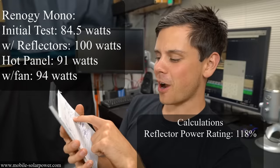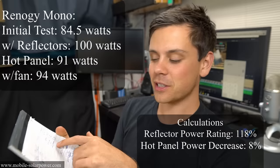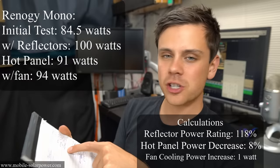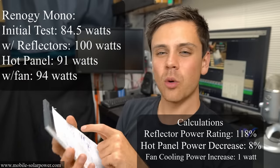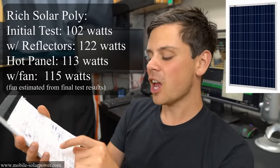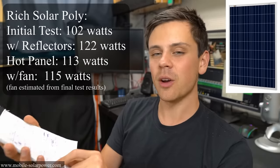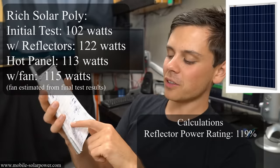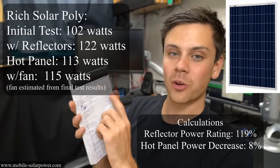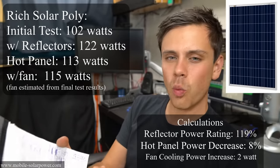When the Renogy monocrystalline panel was really hot there was an eight percent drop — almost the same as the flex panel's seven percent. When we tried to cool down the Renogy monocrystalline panel we only had a one watt increase in power. The Rich Solar polycrystalline went from 102 watts to 122 watts, running at 119 percent. When the panel got hot we had an eight percent drop — the same exact number as the Renogy monocrystalline. With a fan at the very end it was only a two watt increase.